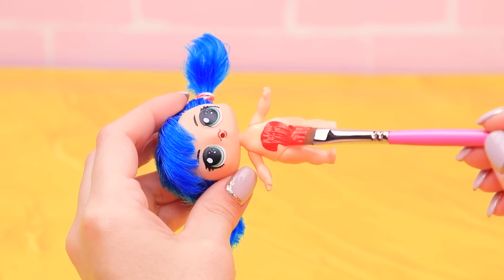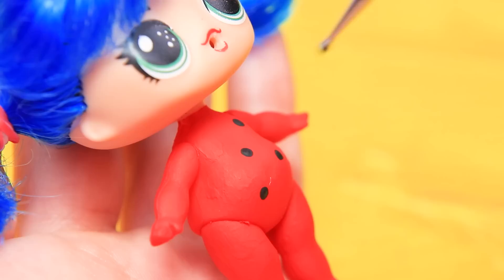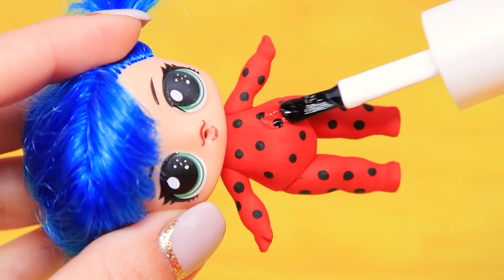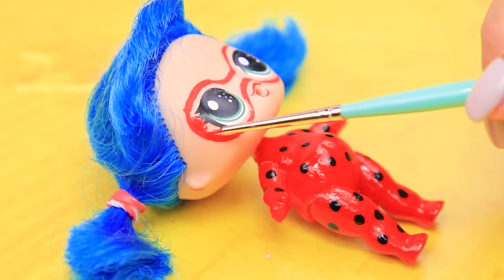Take black and red acrylic paints. Coat the body of the doll with red. Apply neat black dots with a modeling tool. Coat it with polish. We need a mask for a complete makeover! Paint it with a thin brush and carefully color it with red paint. Add dots.